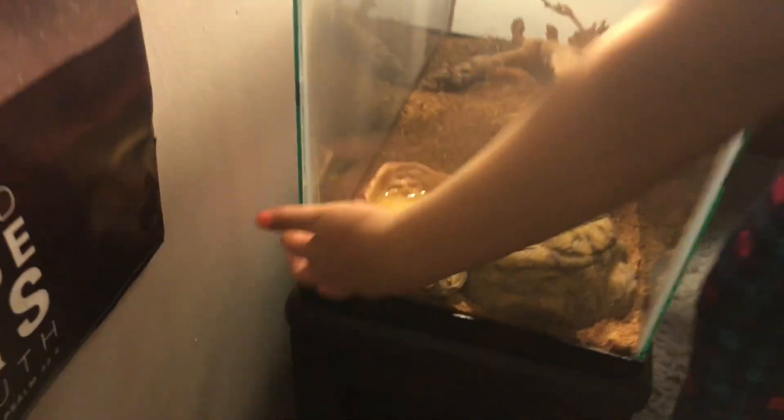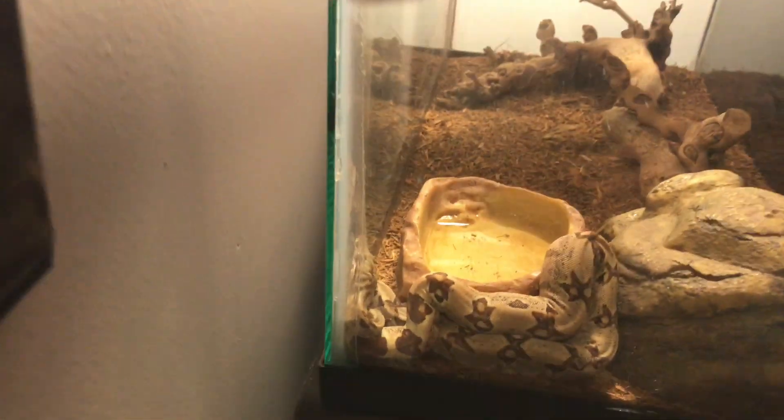First I'm gonna check on my snake, and looks like right now she's sleeping. I fed her Thursday last week.